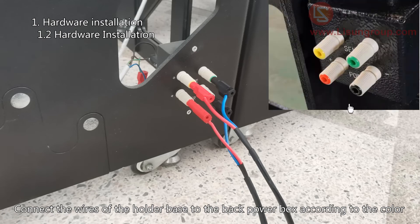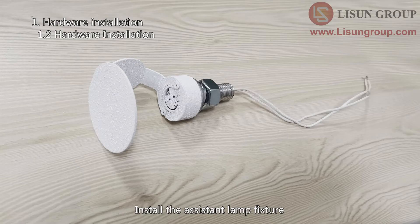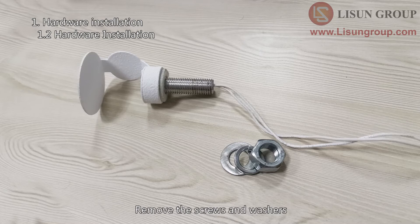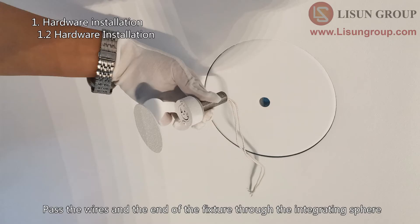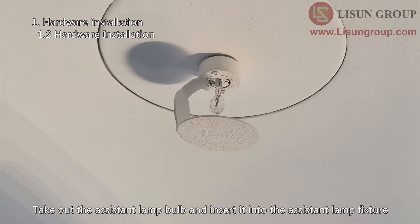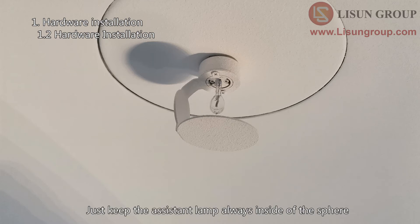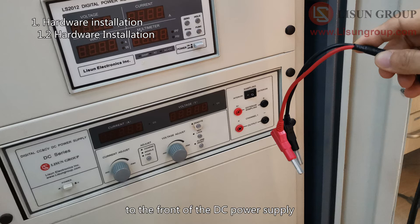Connect the wires of the holder base to the back of the power box according to color. Four wires connect the cabinet with the sphere. Install the assistant lamp fixture: remove the screws and washers, loosen the screw and remove the block, pass the wires and end of the fixture through the integrating sphere, then fix the fixture. Take out the assistant lamp bulb and insert it into the fixture. Keep the assistant lamp always inside the sphere. Prepare a two-core wire to connect the fixture to the front of the DC power supply — no need to connect it for the time being.